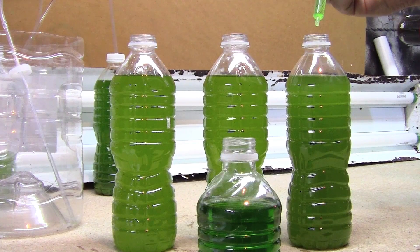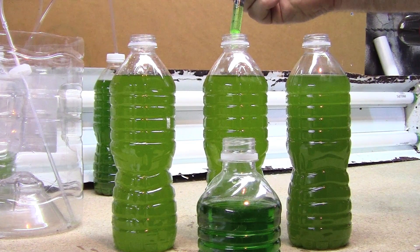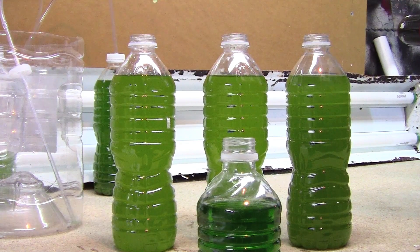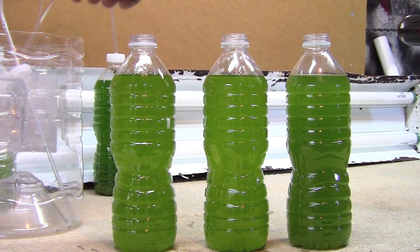I tend to try to stay away from it. Miracle-Gro has a lot of phosphates and nitrogens, and that's what you're trying to keep out of your aquarium in the first place. So it doesn't really make a lot of sense to dump it right back into your aquarium.